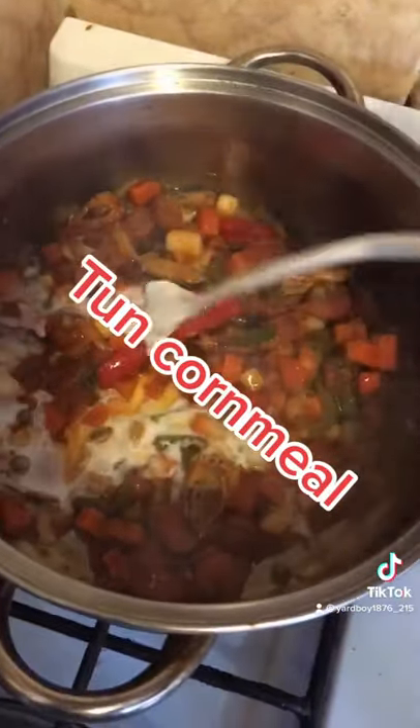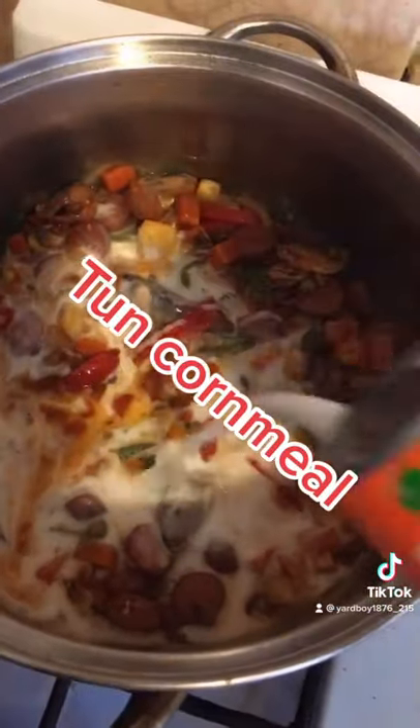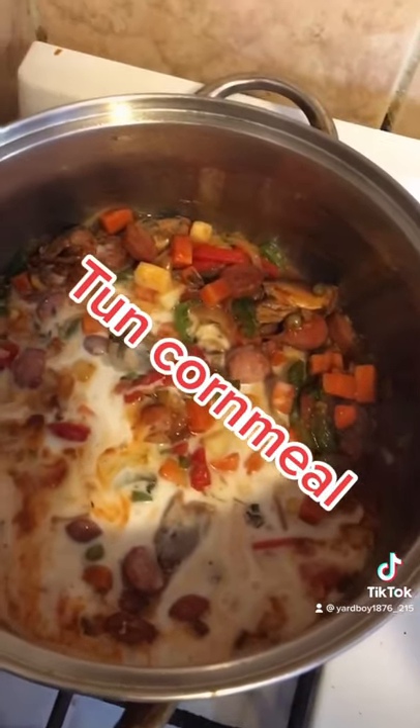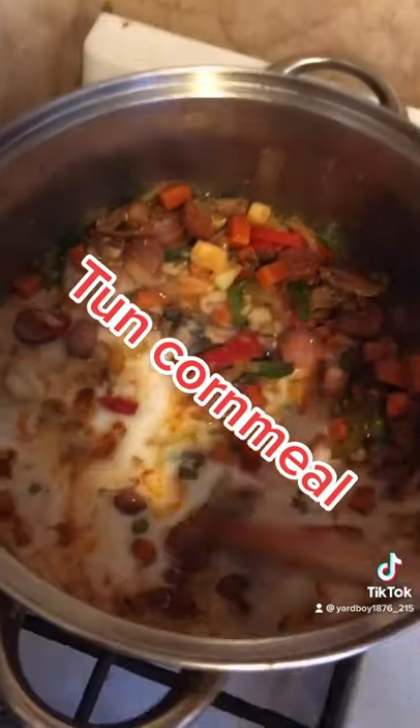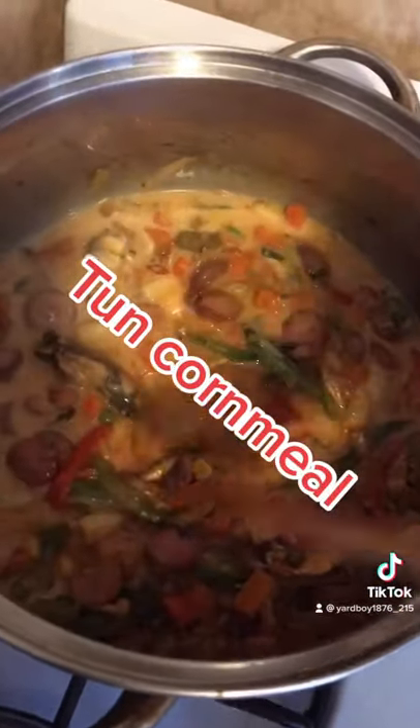I'm adding coconut milk in there too. Remember, this is turned caramel — it's gonna be nice. Add in coconut milk. I'm gonna stir it. I'm gonna let this simmer for about two minutes.